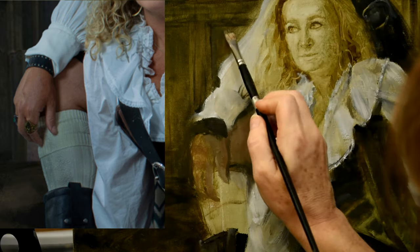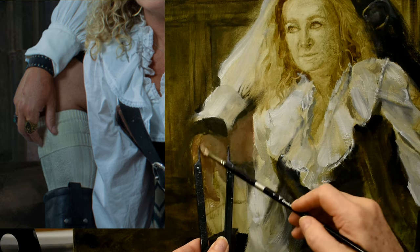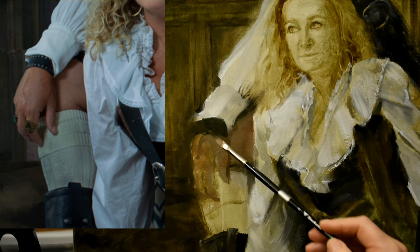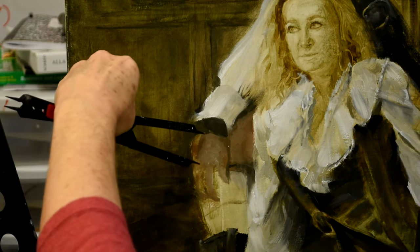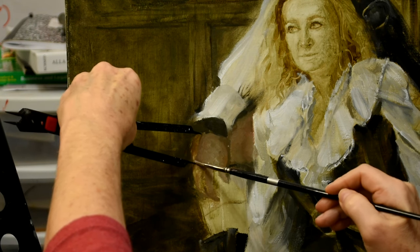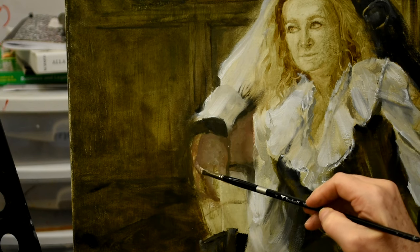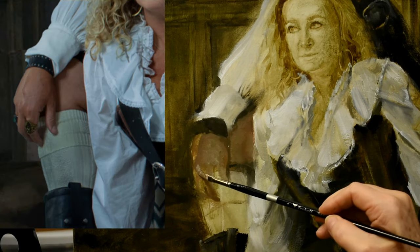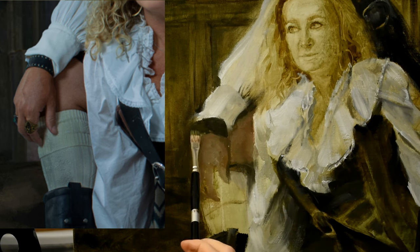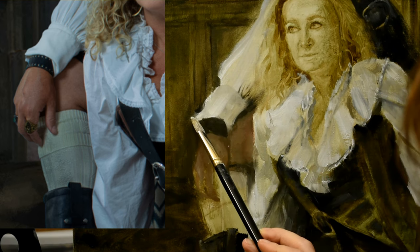Where it gets tricky is over on the edges next to the background, especially with the architectural elements there — I'll have to carefully paint in the background in those areas without it standing out too much. But given the high degree of texture and areas where the underpainting is showing through, it will look fine and you won't be able to tell a significant correction was made in the color phase. It happens to the best of us.